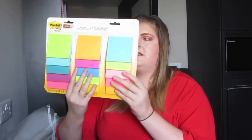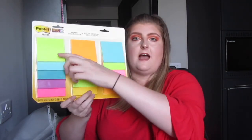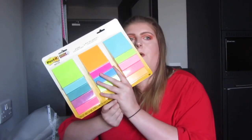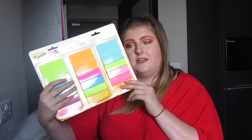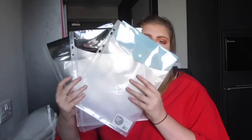I also have the Post-it Miami and Rio de Janeiro collection set — lots of vibrant colours, with 15 packs of Post-its and four to five notes on each. I love Post-it notes for sticking in textbooks when I'm jotting something down quickly. I think I paid £6 for this, which for the Post-it brand is actually quite good — I think they're normally around £12.99 — so if you spot it on sale, definitely grab it.